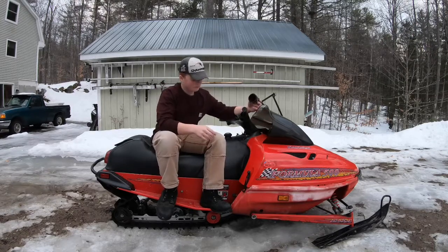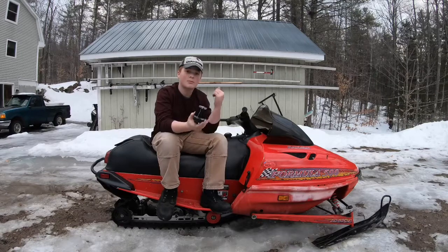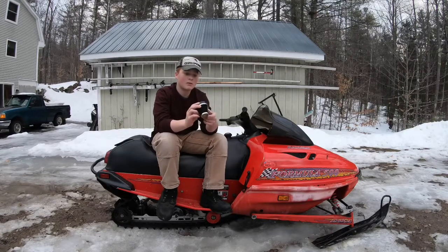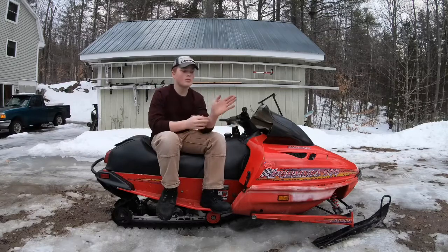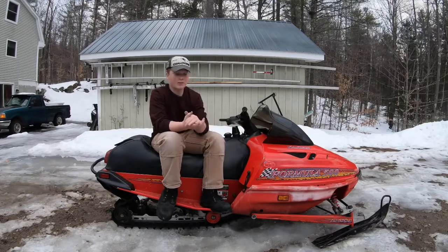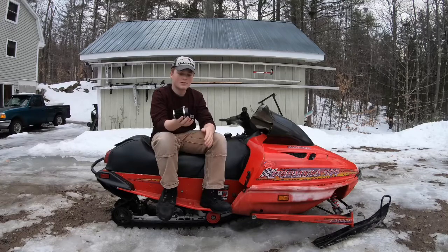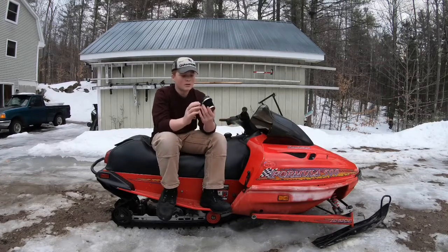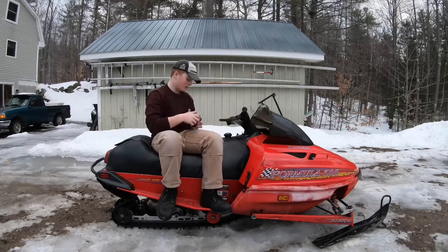Also, these things — the air bonnets — we know the primer was bad, but we think that these were restricting air. When you restrict air from a carburetor, it acts like a choke. Like if you've ever put your hand over the end of a carburetor, it's choking it pretty much. So we thought that's what these things were doing, just restricting airflow so it would add more gas. These things are pretty much junk.